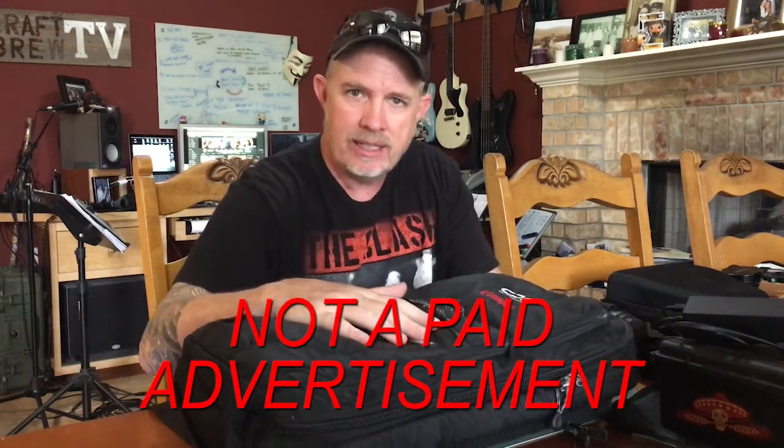This innovative design is one of the most flexible carry solutions for professional photographers, and I highly highly recommend this. This is not a paid advertisement — Think Tank didn't give me this, though Canon CPS gave me the bag. Think Tank isn't sponsoring this in any way, shape or form. This is just a fantastic product.